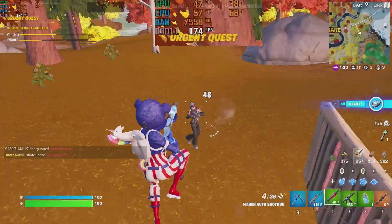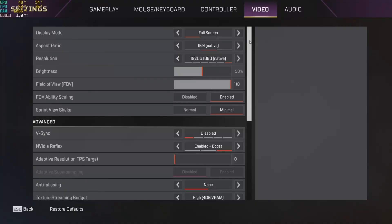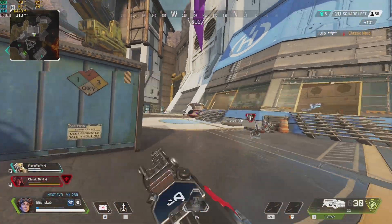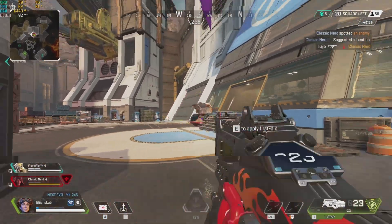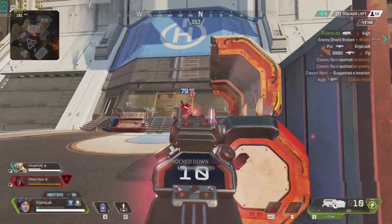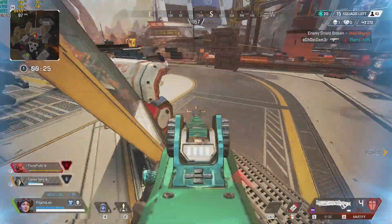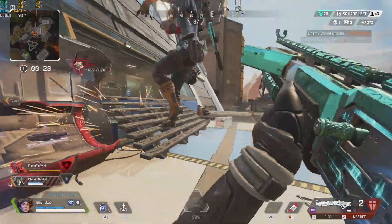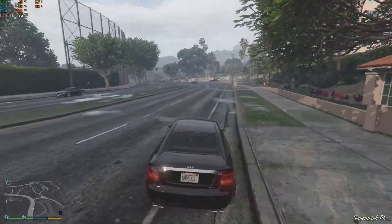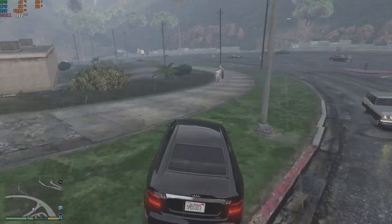It handled Fortnite pretty well with an average FPS of 158. For Apex Legends, tested at 1080p with low to medium settings, it averaged 108 FPS. The last easier-to-run title tested was GTA 5 at 1080p with all high settings.